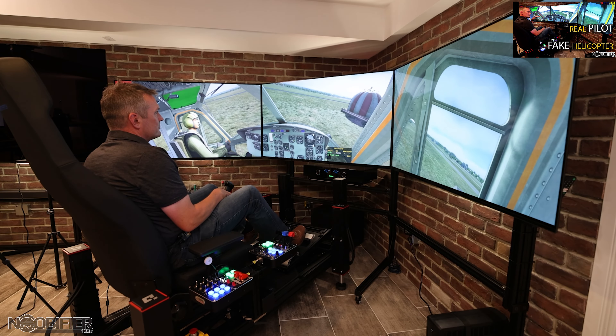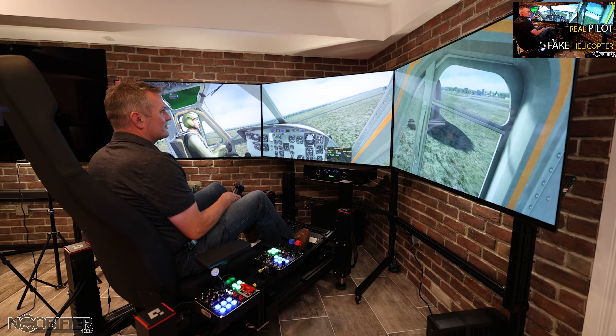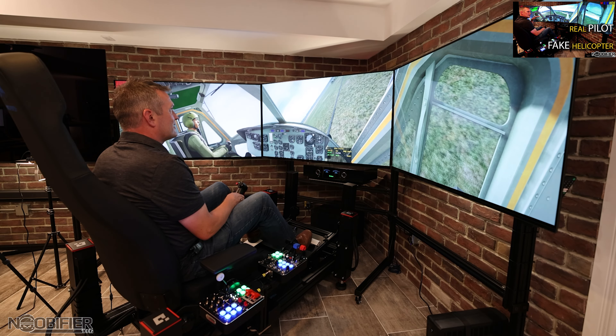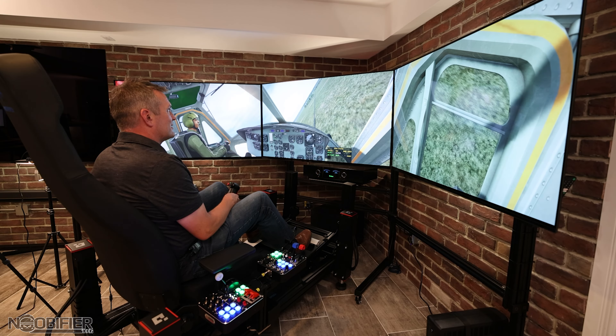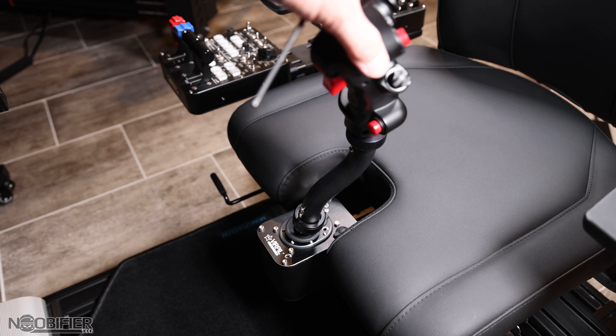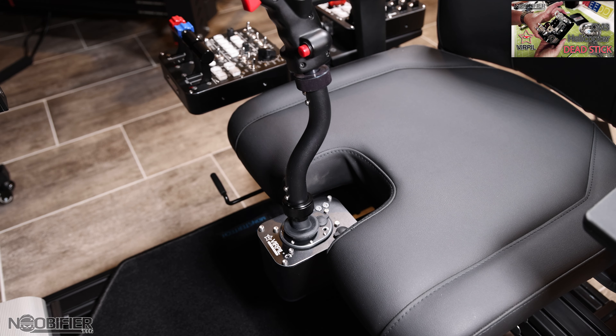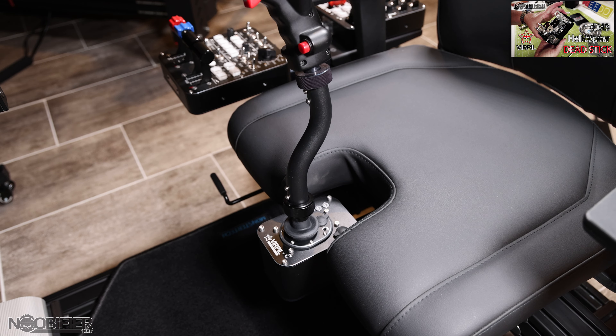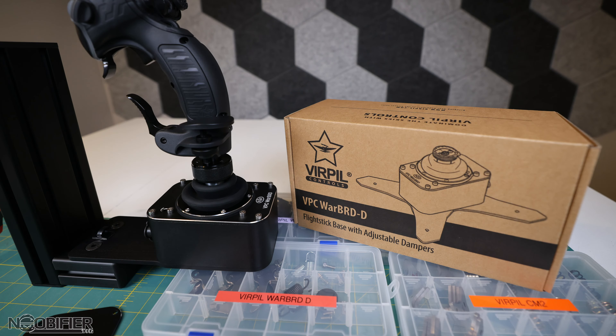I took the opportunity to have a real Air Force pilot test the CM3 as a cyclic on a motion platform in the video 'Real Pilot, Fake Helicopter.' I also produced a how-to guide to fully convert the CM3 for use as a dead stick for helicopter cyclic. Both of those videos are linked now and at the end if you'd like some extra perspective.